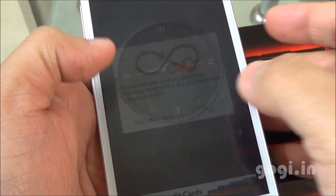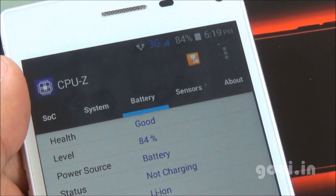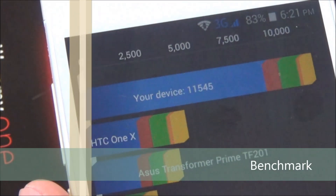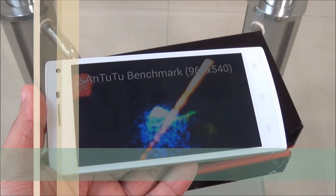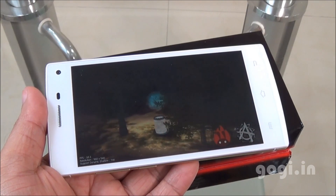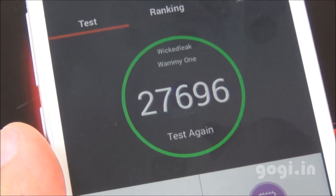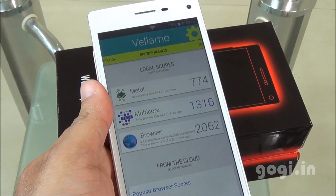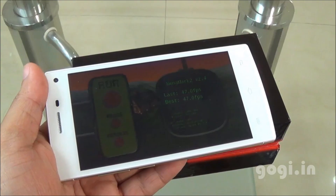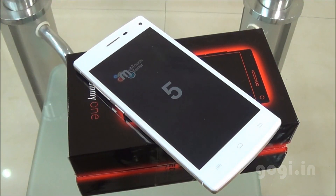Loaded a compass app and as you can see there is no magnetic sensor. The time is 6:19, battery at 84%, and temperature at 23 degrees. Quadrant benchmark score is 11,545. Antutu 3D benchmark shows a very mild lag; Antutu score is 27,696. Vellamo Metal 774, Multicore 1316, Browser 2062. Nenamark 2 is at 47.0 fps. The handset supports 5-point multi-touch.